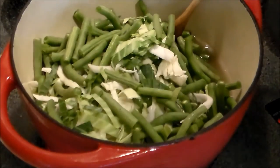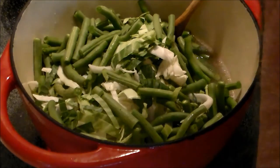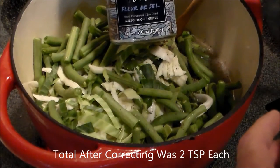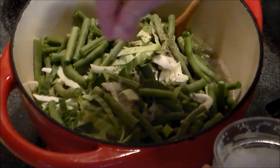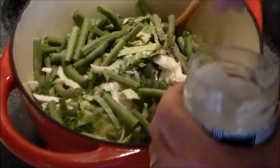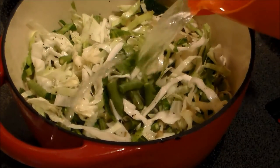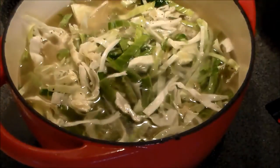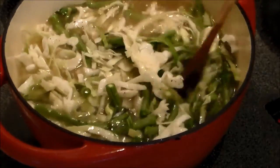Before we do, we're going to add a teaspoon of coarse ground black pepper. And we're going to use a sea salt — it's from Greece, but it's a very good product. Sea salt is probably what the Basques used. We're going to throw in a couple of pinches, about the equivalent of another generous teaspoon. Now we'll stir that in and add enough water to cover. We're going to bring this up to a boil, reduce it down to a simmer, cover it, and simmer it for about an hour to an hour and a half.